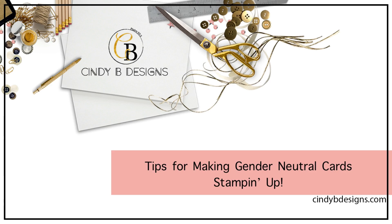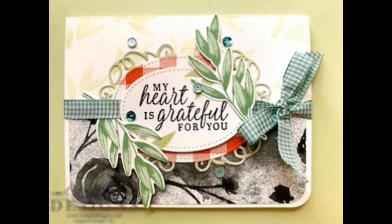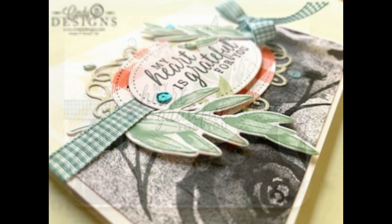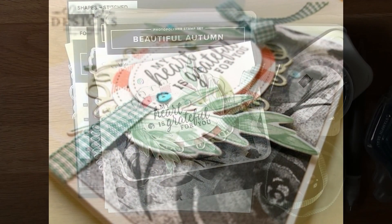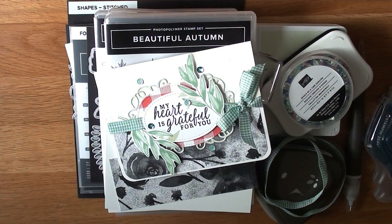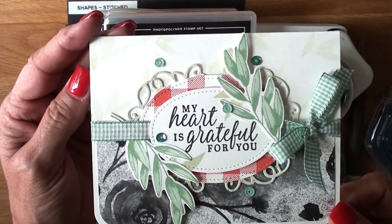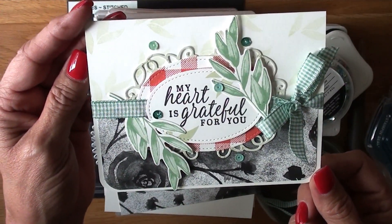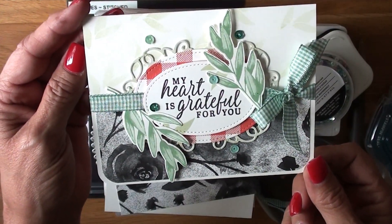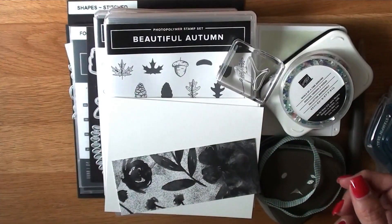Hello, this is Cindy at cindybdesigns.com. Thank you for joining me today. This is the card we will be making — it's mainly for tips and tricks you can use to make gender-neutral cards. To get started, that is what we are looking at, and I'll get into the textures and patterns and everything like that later.